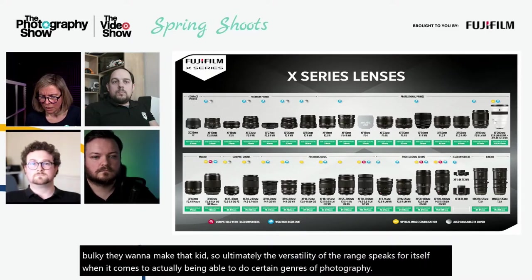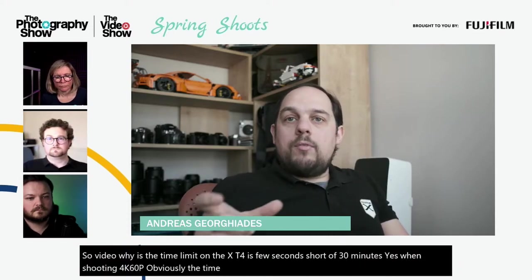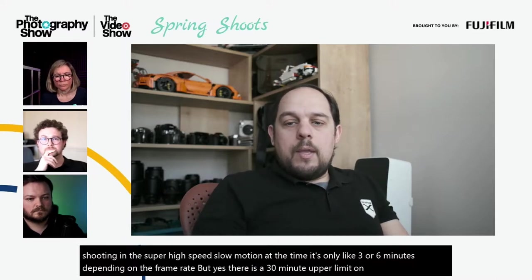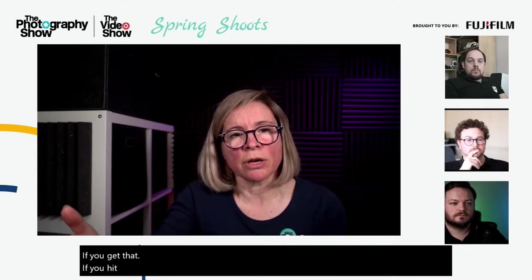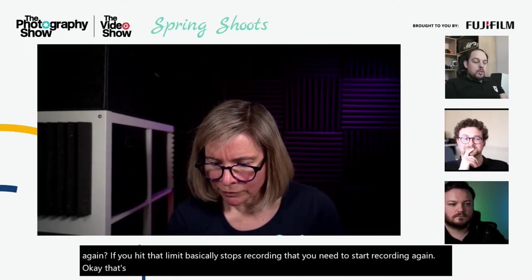On the XT4 for video: there is a clip limit just a few seconds short of 30 minutes when shooting 4K 60p. Time limits vary by frame rate — for super slow-motion high-speed modes it drops to around three or six minutes. When that limit is reached, the camera stops recording and you need to press the button again to start a new clip; it does not automatically continue to a new file.